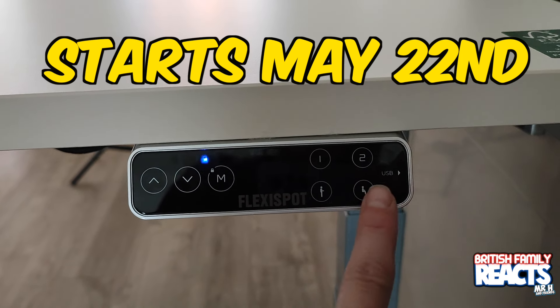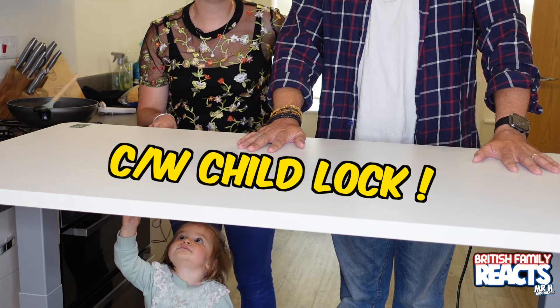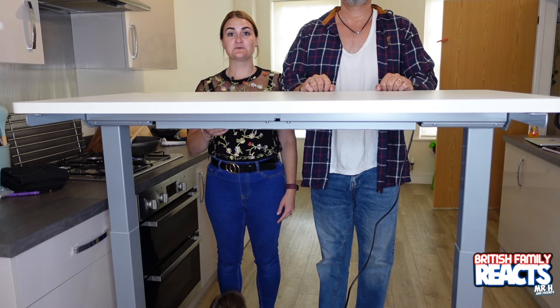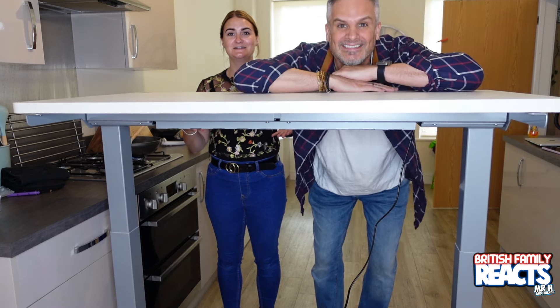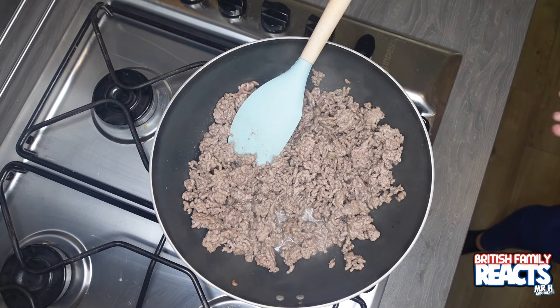If you like the look of the FlexiSpot E7 desk, head over to the website linked in the description for the brand day sale where you can get up to 33% off. The sale runs from the 22nd to the 26th of May, so snap up a bargain. There's also a child lock, and with Mr. H being a whole foot taller than me, this desk works perfectly well for both of us.